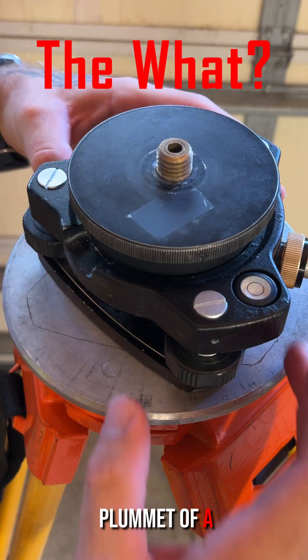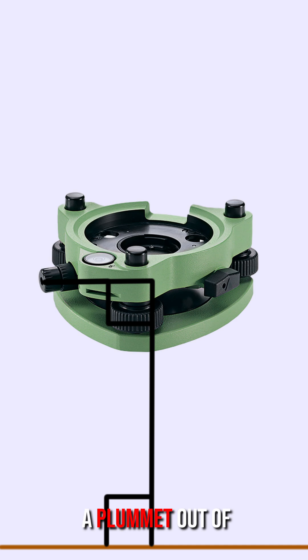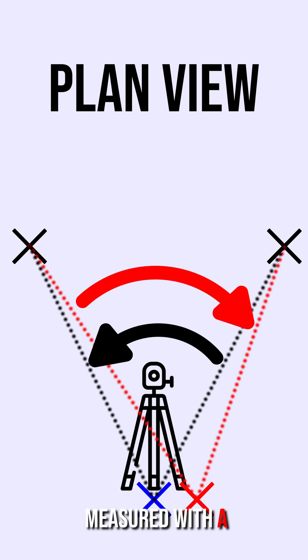Checking and adjusting the plummet of a tri-brac in the field without specialized tools. A plummet out of calibration affects the horizontal centering error, which can induce error in the horizontal angles measured with the total station.